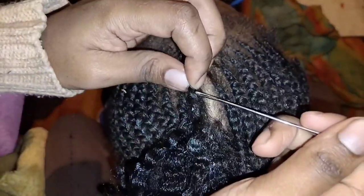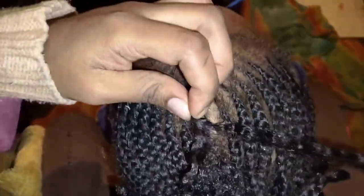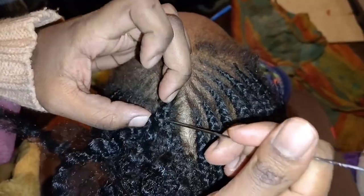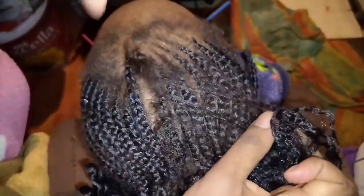I appreciate all of you guys. This is how you do it — make sure you are not pulling the hair widely up, make sure you are not pulling the fiber so it doesn't break the natural hair. See, that is how it is.